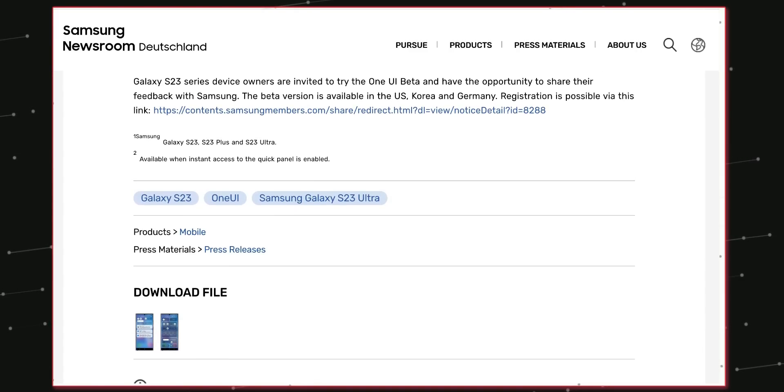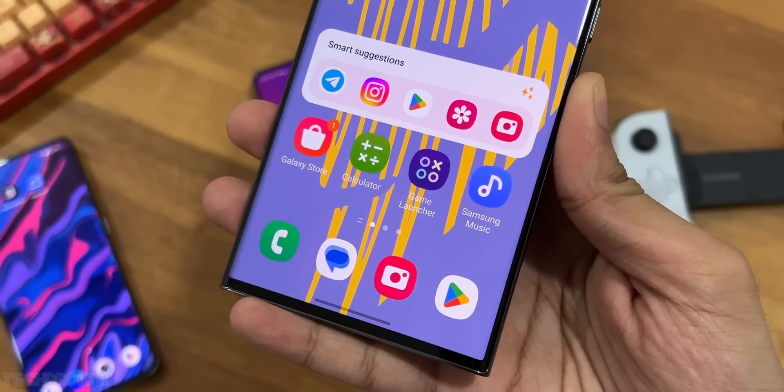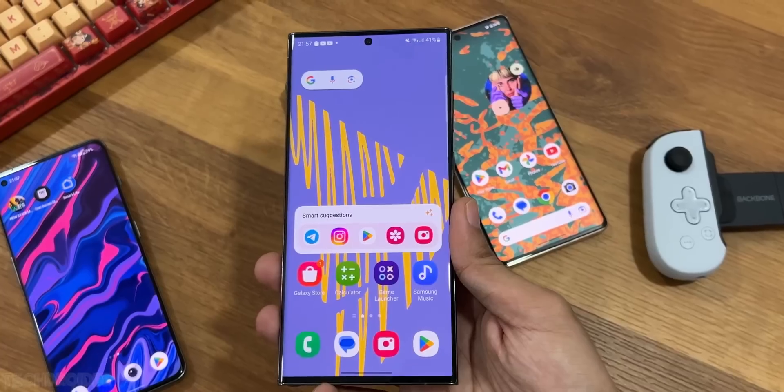There's a new camera widget too, where you can select the storage location for photos or videos you are about to shoot in advance — that is a nice option. Samsung also says you can now set a background for different situations, like for sleep mode, so we'll see how that works.